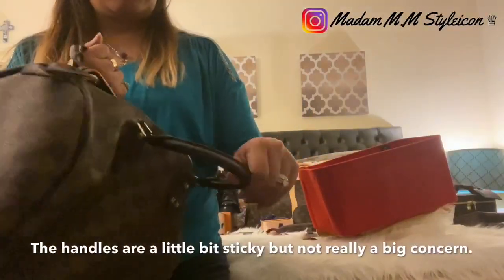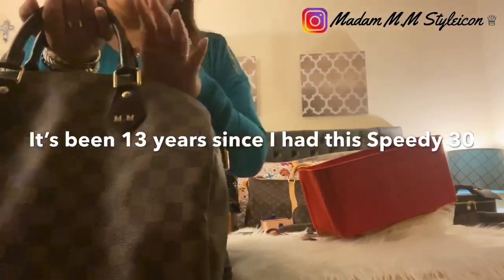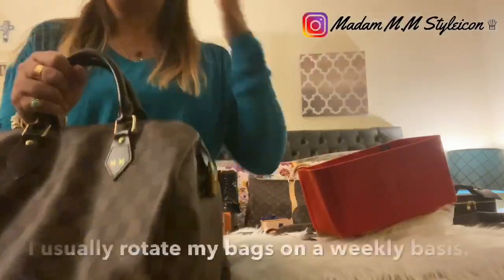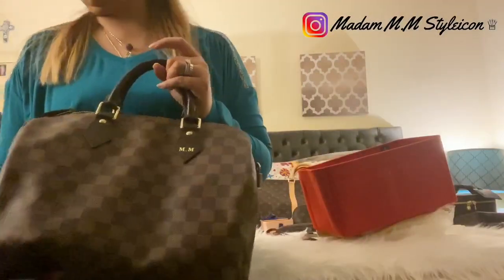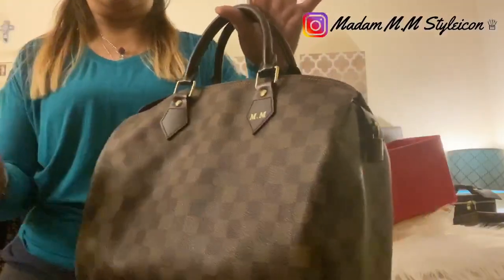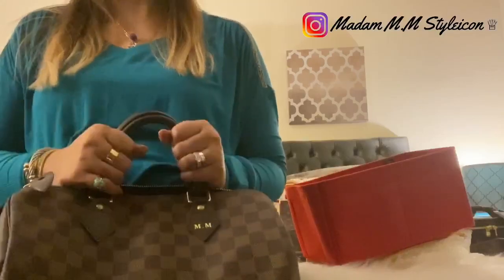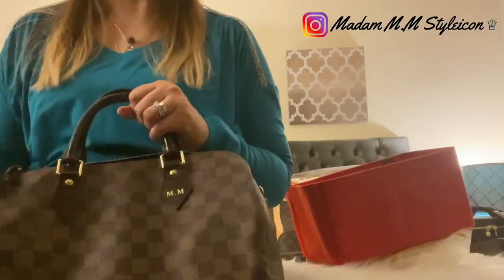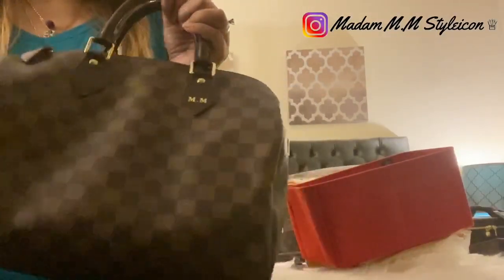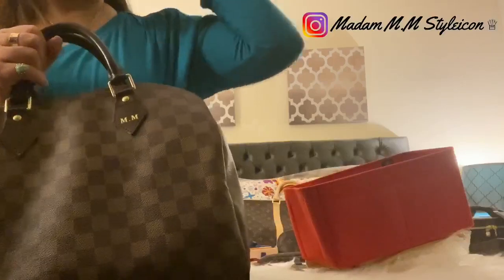The handle feels a little sticky — probably because it's been 13 years. But I never wore this non-stop because I rotate my bags, so I don't need to worry about wear and tear. My bags have a good rotation period. I use one bag for a whole week, then switch to another for the next week, and so on. Sometimes I change it once or twice if my outfit calls for it.